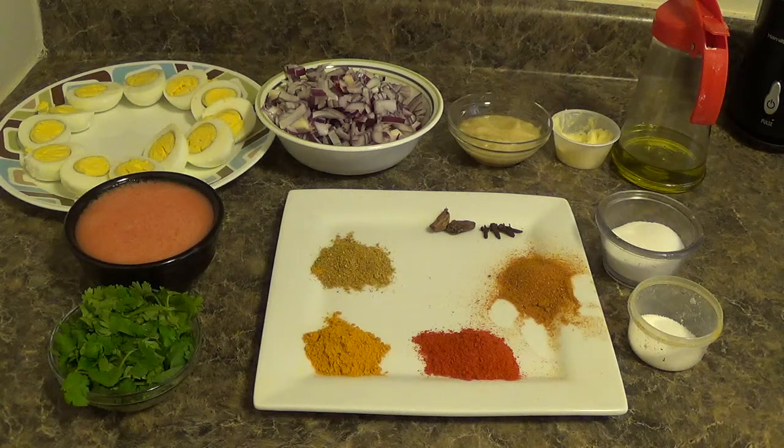Good day friends. Welcome to another session in my home kitchen. Today I am preparing egg masala. Let's quickly take you through the ingredients.